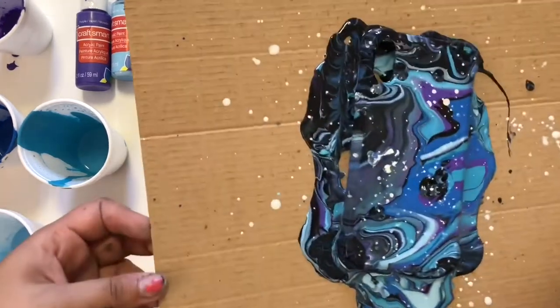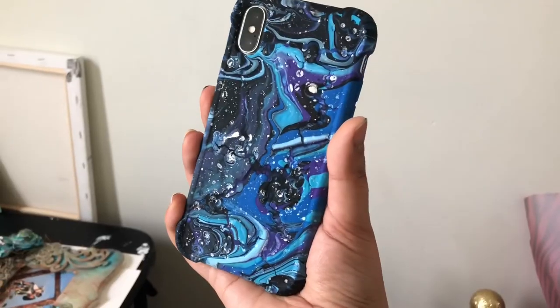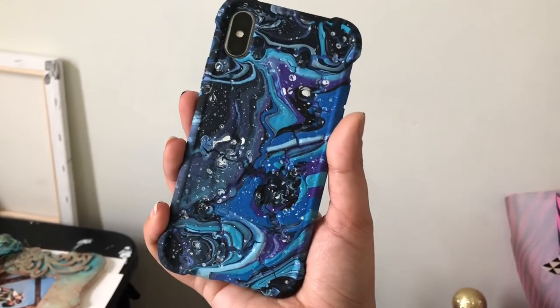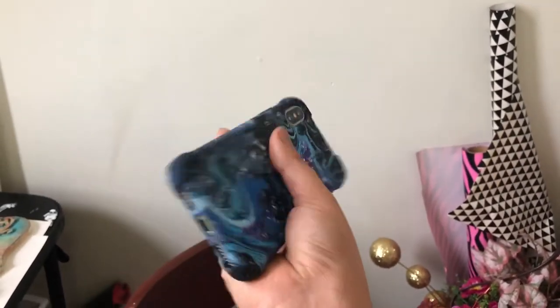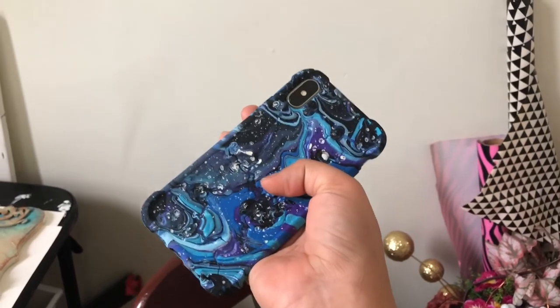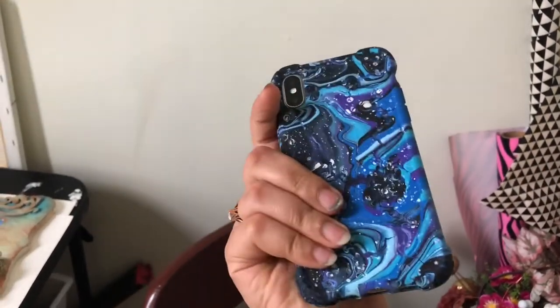Keep it to dry for at least 24 hours, and after that it will look like this. It looks like a very fabulous and very unique mobile case. This is a custom made mobile case and you can also give this mobile case to your loved one — it's a very beautiful gift.